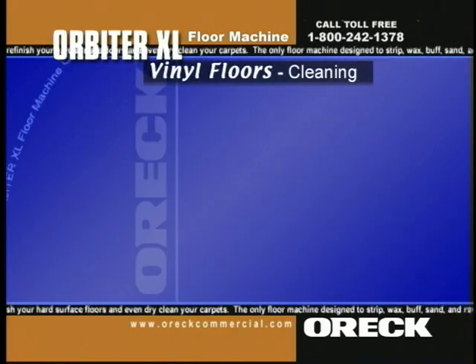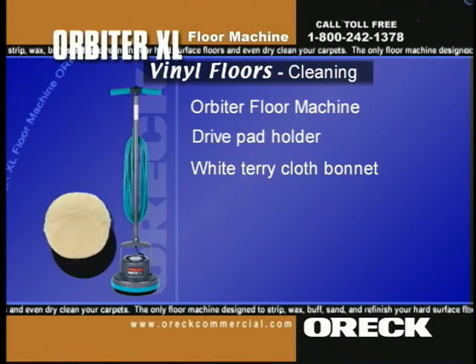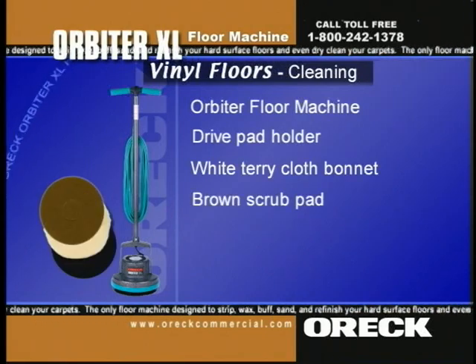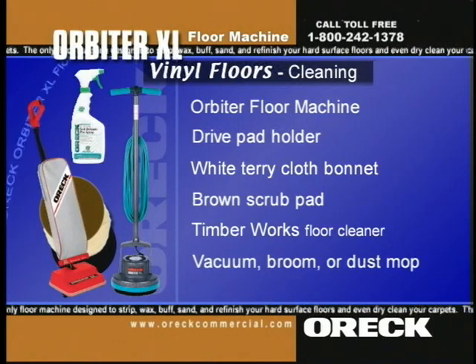To clean vinyl floors, use the Orbiter floor machine, drive pad holder, white terry cloth bonnet, brown scrub pad, Timberworks floor cleaner, a vacuum, broom, or dust mop.